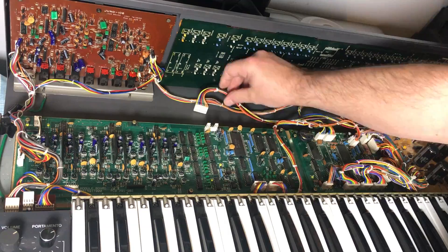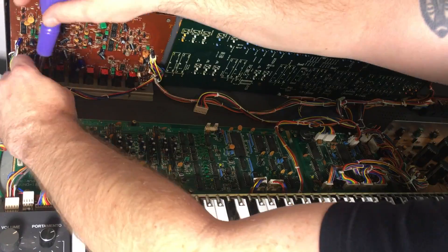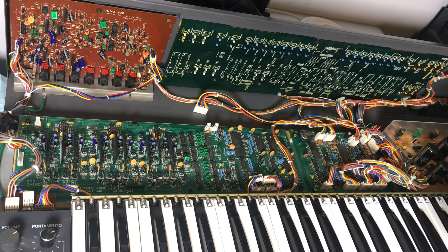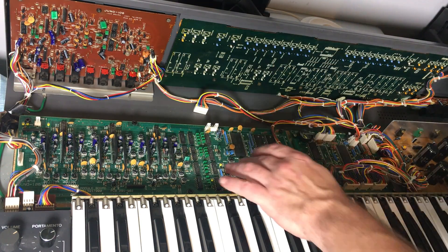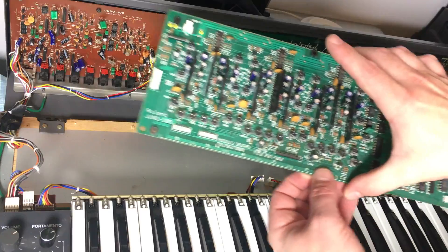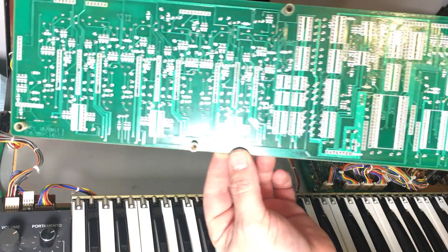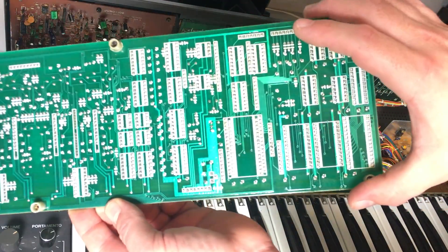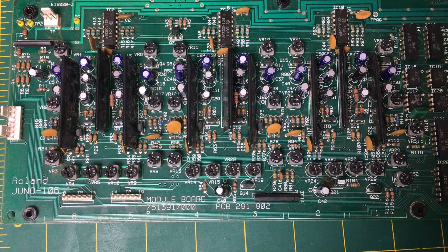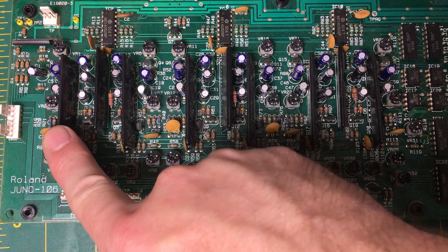These are the voice chips here. And to remove the six wood screws now. So it looks like we have the DACs from the microprocessor on this board as well. Very nice simple dual layer board by the looks of it. So it turns out Roland have nicely marked all these voice channels. So this is the one that we need to take out, voice 6.